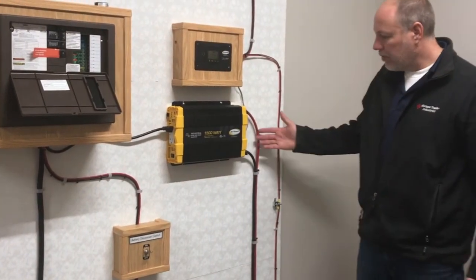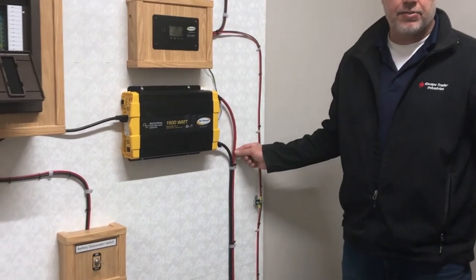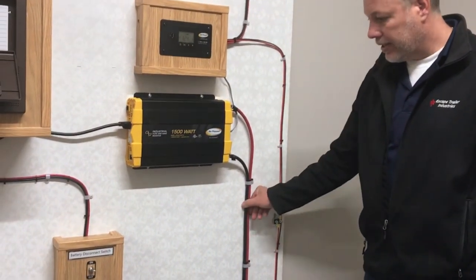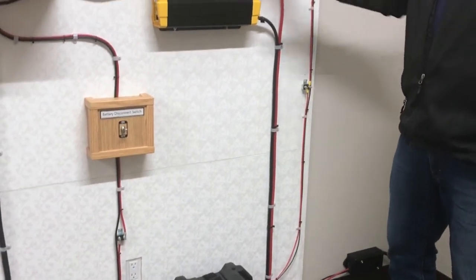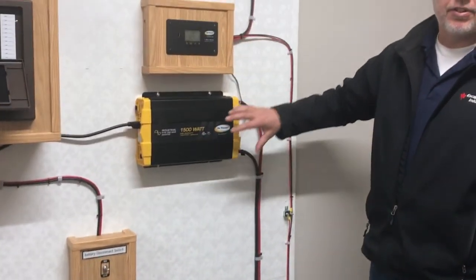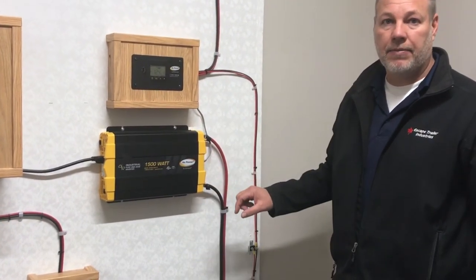The inverter is not part of the shut-off switch. We don't want to try and shut these off that way. So make sure you shut the inverter off — we stress turning that off every time you're not using it.